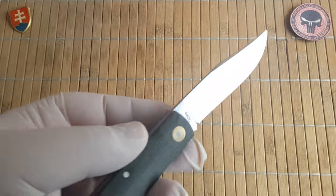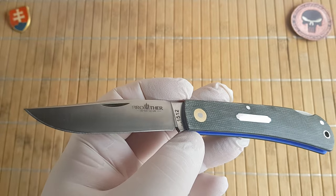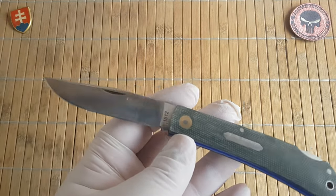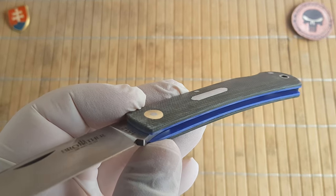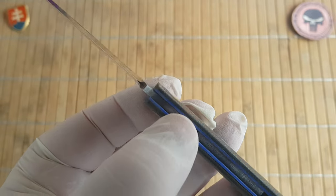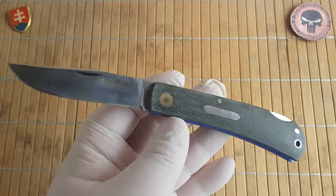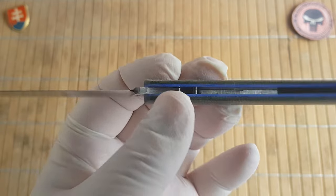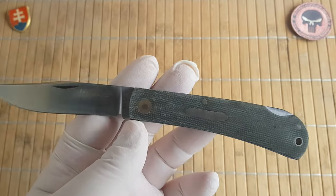The handle thickness is 1.2 centimeters or 0.47 inches. The blade is made out of 440C. By now Brother produces nice steel variants - the cheaper ones in 440C and the more expensive ones without retail with G10. The handle is made of micarta or G10, and both variants have blue G10 liners. Washers are copper. It's a pin construction so you cannot disassemble this knife without tools. The weight is 65 grams or 2.3 ounces.